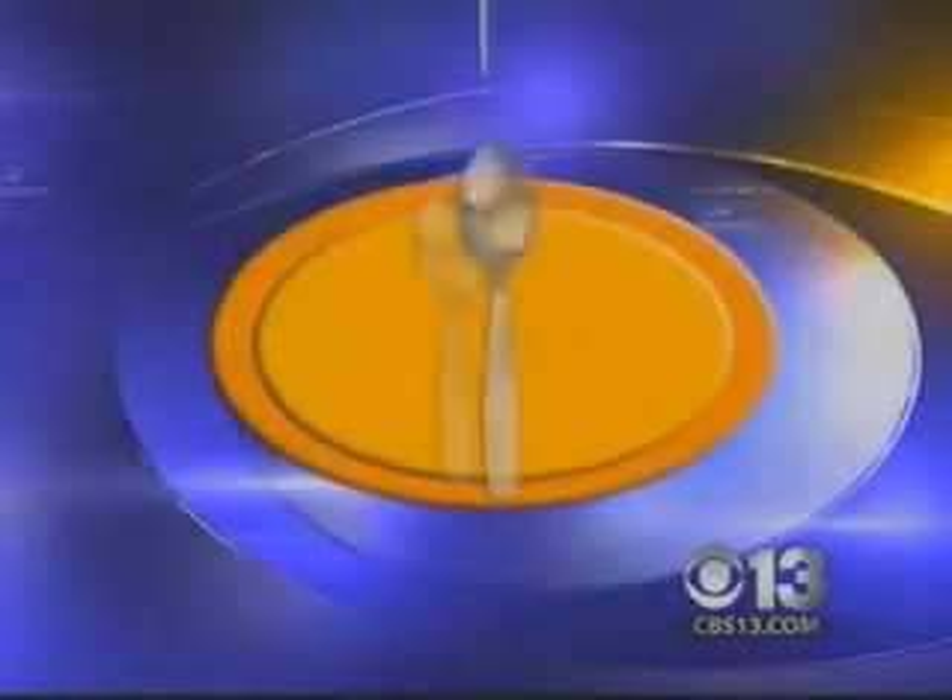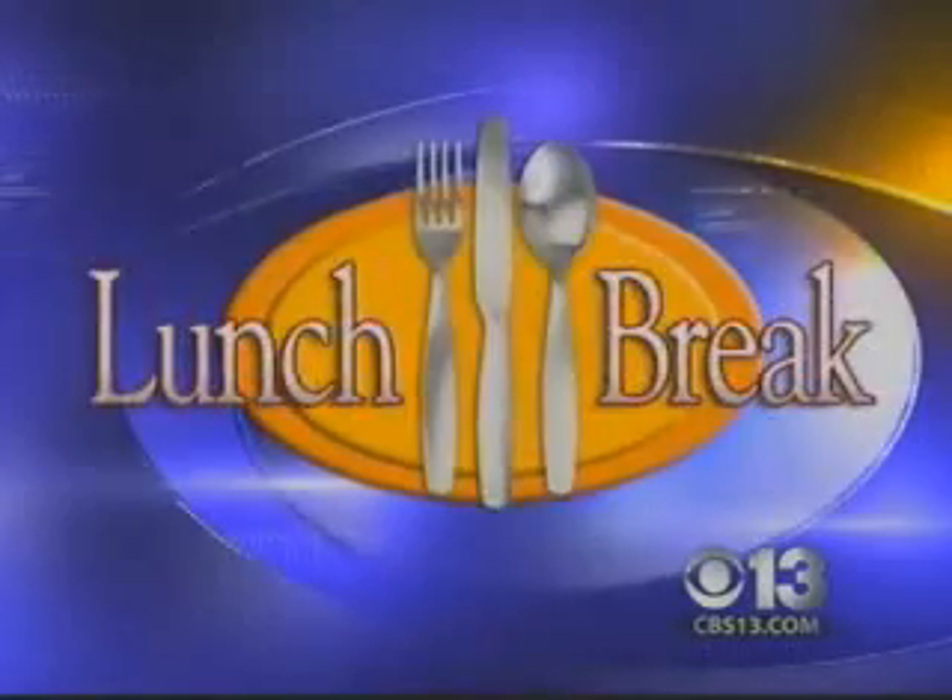All right, it is time again for a lunch break with Tina. She's live at East Bay Restaurant Supply. Hi, thanks very much.